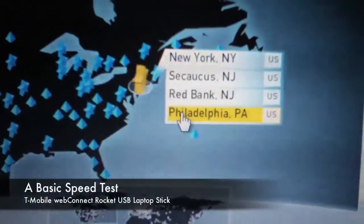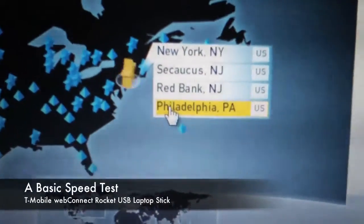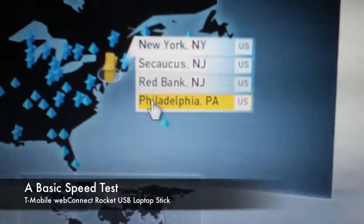This thing is smoking fast. I'm in the super-secret testing area for T-Mobile's HSPA Plus network. We're going to do a speed test. Let's see how it goes.